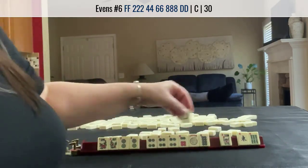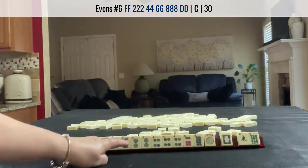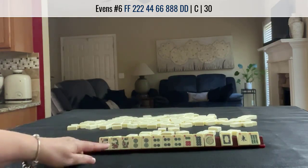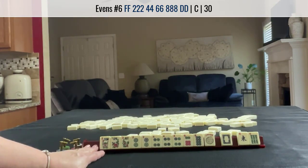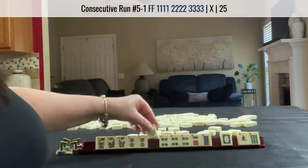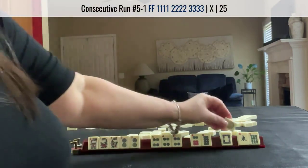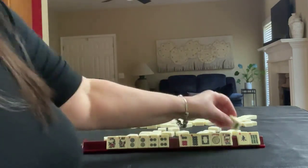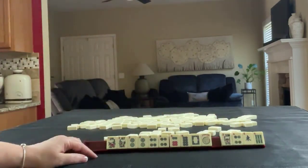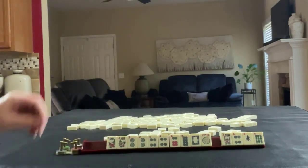Another thing we could do — maybe play two, three, four with flowers. I don't think so though. I think I would try for that concealed hand. So we really have four discards. Let's do it again and see if four, five, six, seven has a better result.